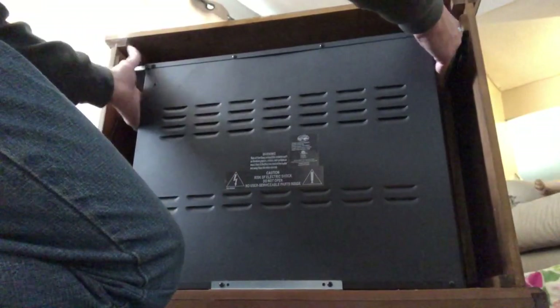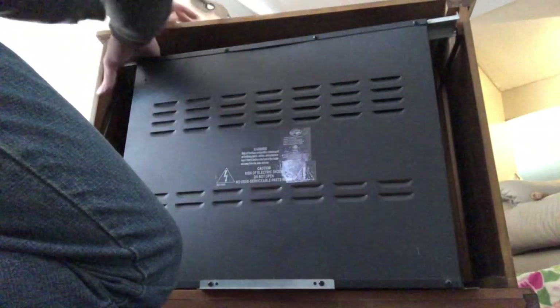Inside you'll see there's one, two, three screws on the front holding this in on both sides. There's three screws. You have to take them out as well. Now all this should be able to pull out.